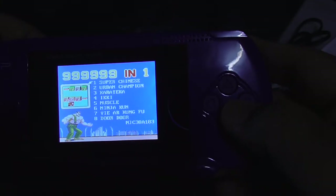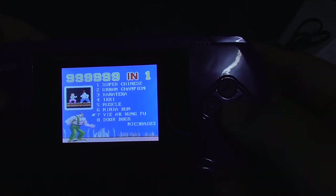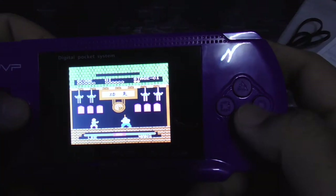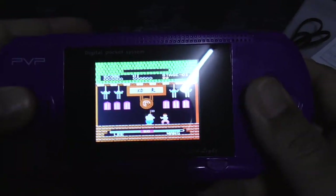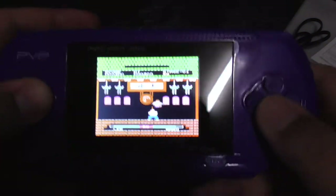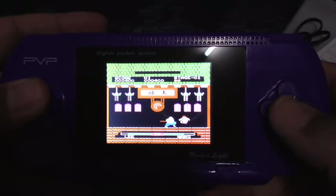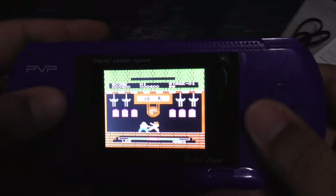Let's try the Fighters game. Super Chinese? Muscle, Karateka, Kung Fu — sounds fun. I suck at this. Just beat this guy. Okay, I'm bored, let's go to another category.